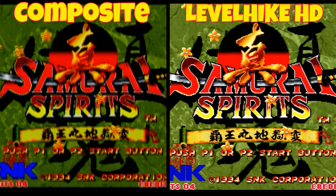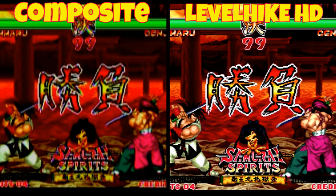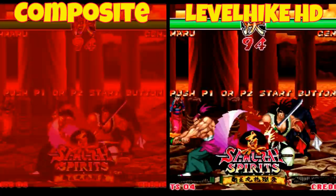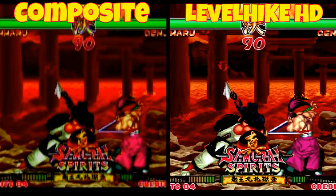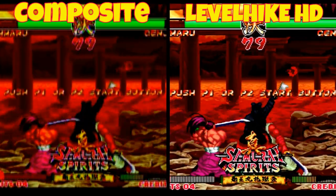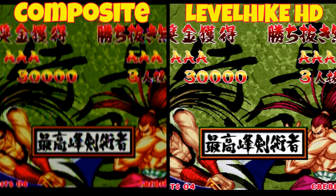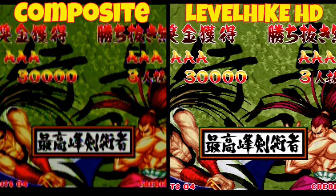For some people it may not bother them, but playing on a bigger screen it's definitely more noticeable. This is not Level Hike's problem — the issue is the hardware variations of the Neo Geo AES home console. Depending on what model and serial number you have, your results are going to vary with this cable. It does look better than composite — composite looks terrible — but the vertical lines are noticeable and something I need to mention.